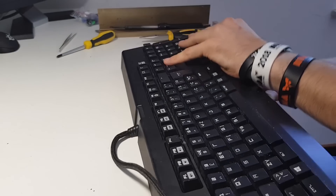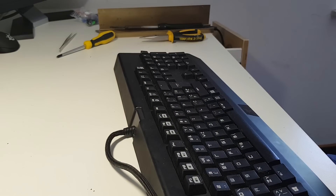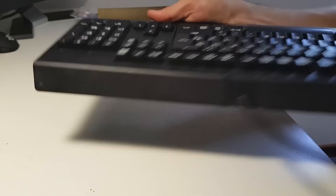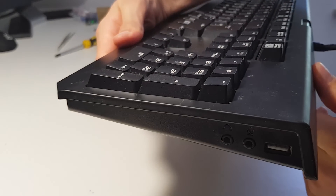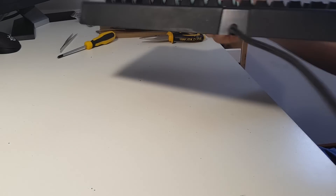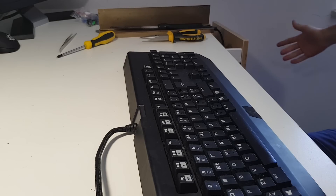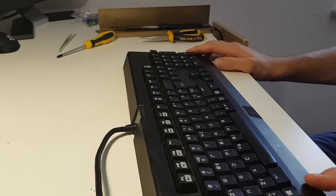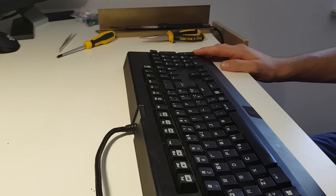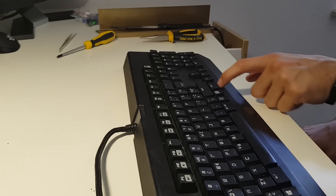That's pretty much it — the keyboard is done. I did break a small piece of the housing during disassembly, but it's really hard to tell once it's all put back together. Thanks for watching. I did my best — the break is minor and shouldn't affect functionality. Hopefully this repair guide was helpful for anyone with a Razer BlackWidow 2014 with a missing or broken switch.